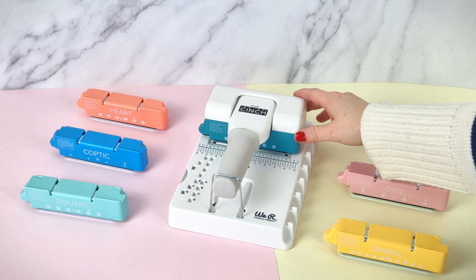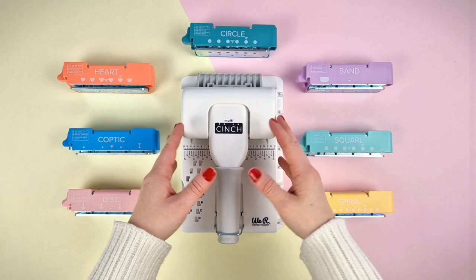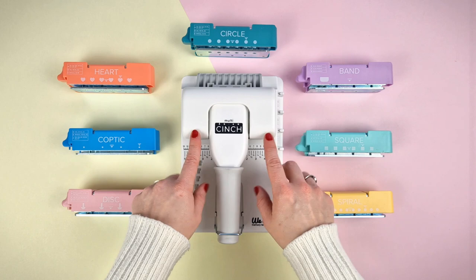Hello everyone! In today's video we are showing you the latest release from We Are Memory Keepers: the multi-thinch binding tool. The multi-thinch is the same size as the mini-thinch and the mini-thinch disk one, and works the same. The difference is that with this one you can choose the type of perforations you want, due to its interchangeable cartridge system.